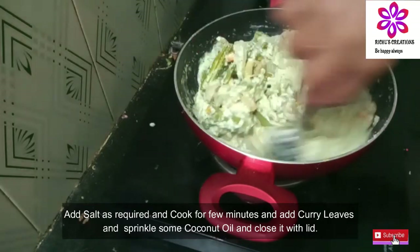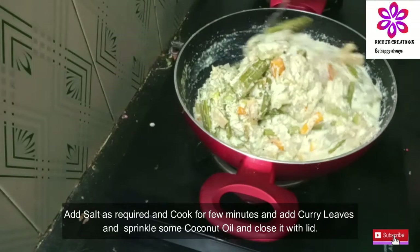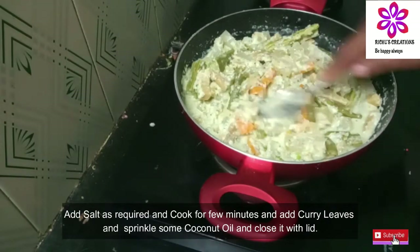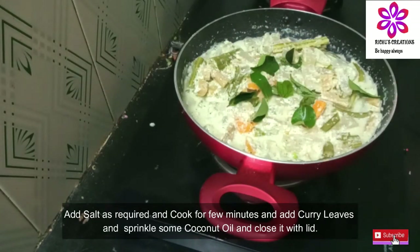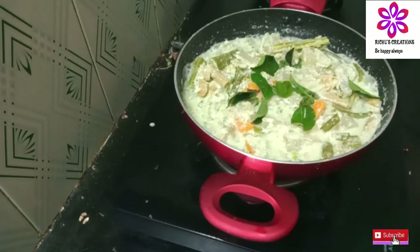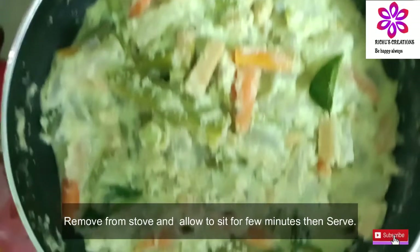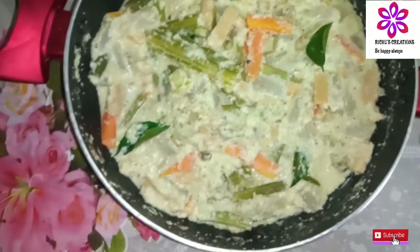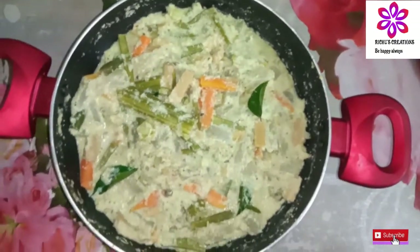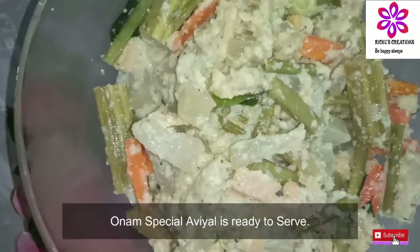This recipe will be added to the recipe. Share the recipe. Add 1-2 tbsp coconut oil, sprinkle in coconut oil, add 1-3 minutes to serve, add 1-3 tbsp to the serving bowl.